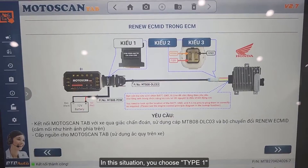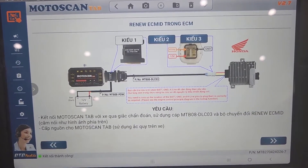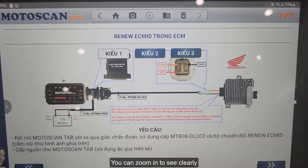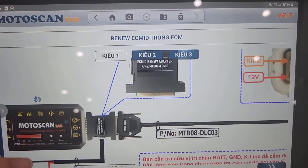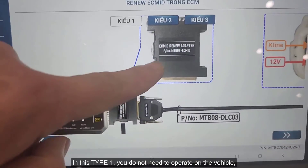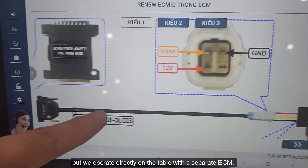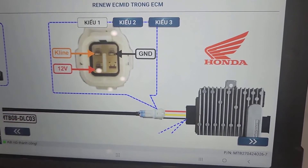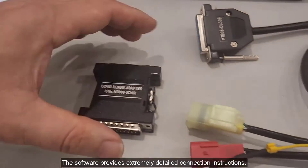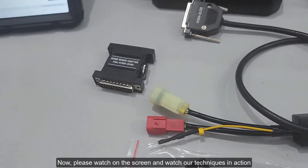In this situation, you choose Type 1. You can zoom in to see clearly. In Type 1, you do not need to operate on the vehicle, but we operate directly on the table with a separate ECM. The software provides extremely detailed connection instructions. Please watch on the screen and watch our techniques in action.